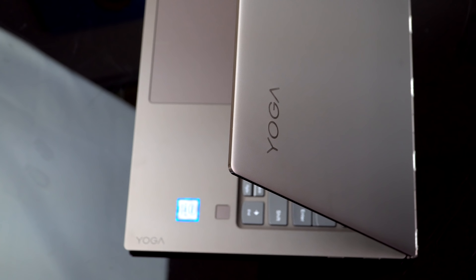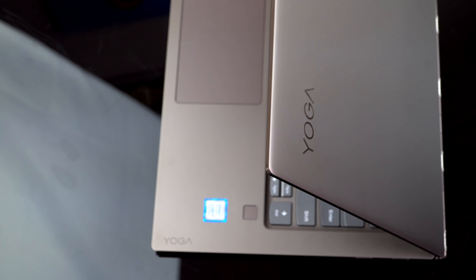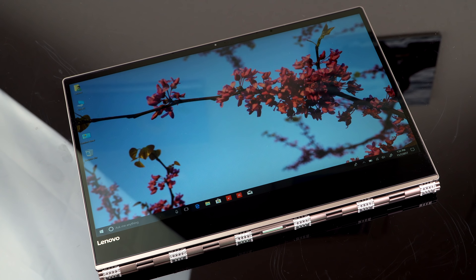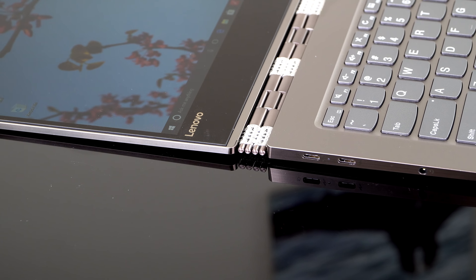Speaking of $2,000, there's going to be a glass lid edition. Last year with the 910, Lenovo did cool things like Star Wars lids and a glass lid model. This time around it has a Vibes pattern top on it and it's $2,000, which I think is an awful lot to pay for a cosmetic touch — though to be fair it is a pretty high-end configuration.